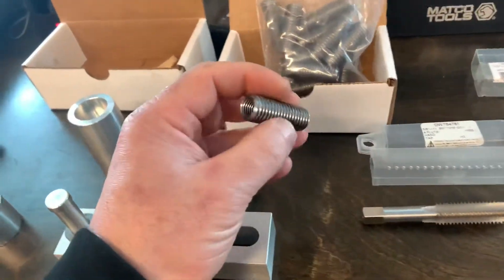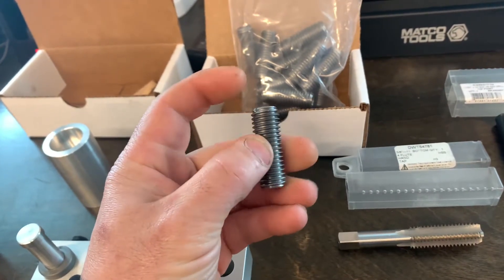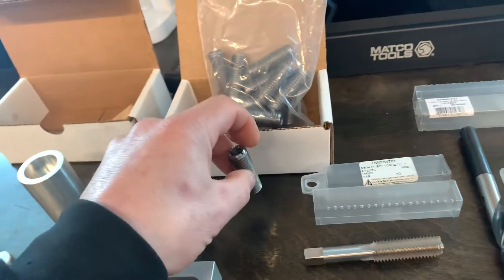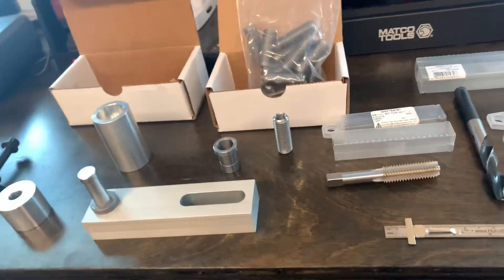These are the inserts — the head bolts are 11 by 1.5, and the outside of this steel insert is 5/8 by 11. Really nice looking machined insert there, with a real coarse thread on the outside, which is supposed to help it stay in the aluminum head better.